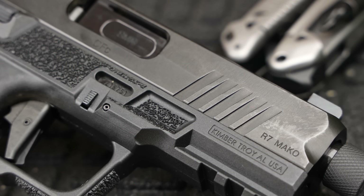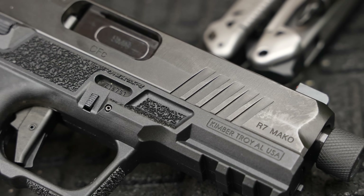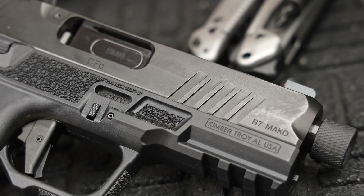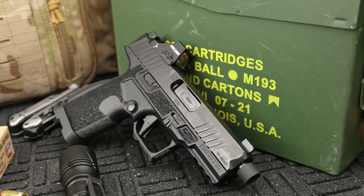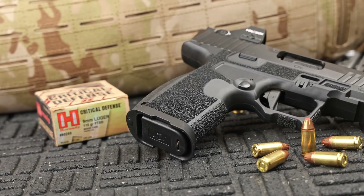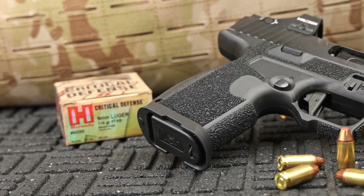The recoil reduction ledges give you a thumb ledge so you can brace on it as hard as you can and keep that slide running smooth and flat. On the front you'll also get an accessory rail — which should be a standard in the modern market — for all your lights, lasers, and other needs. Probably one of the biggest things for me is that it has a factory magwell, which I'm personally a huge fan of.